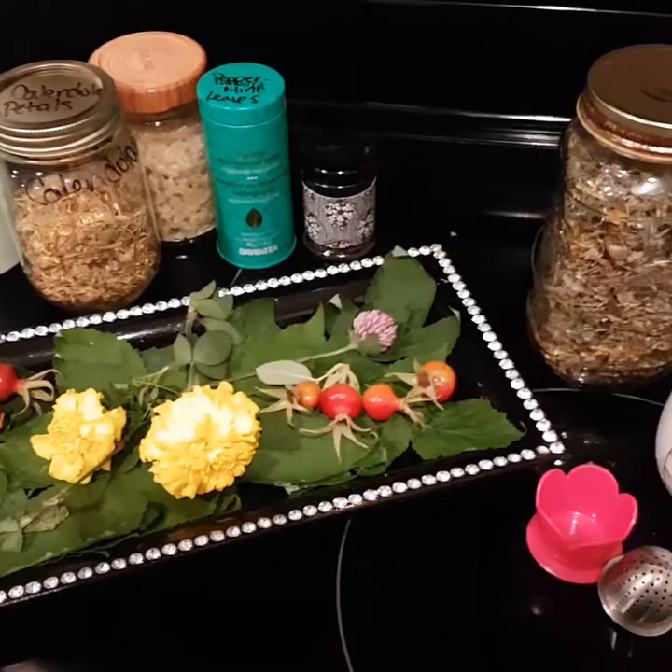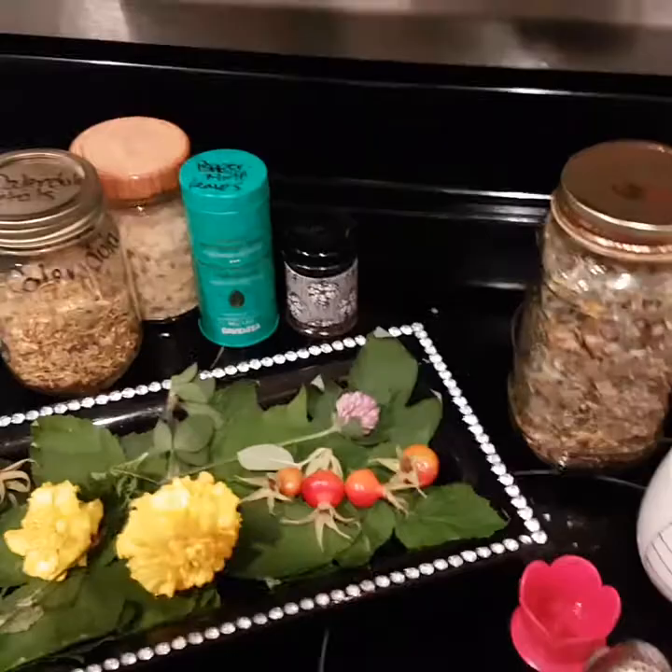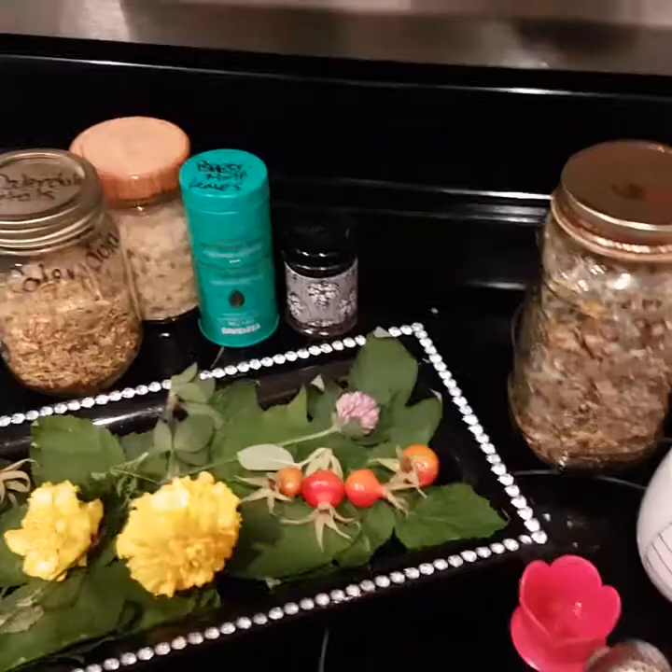Thanks for tuning in today on today's episode of how to make your own herbal tea blend. Come back next week same time so I can teach you how to make your own rowan berry, or mountain ash berry as we know it, and paradise apple jelly. Thanks for tuning in, take care!